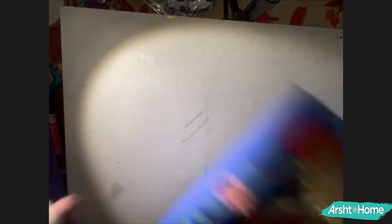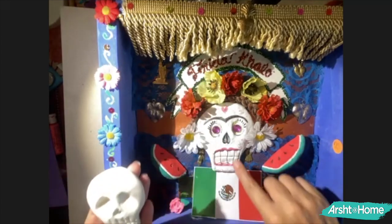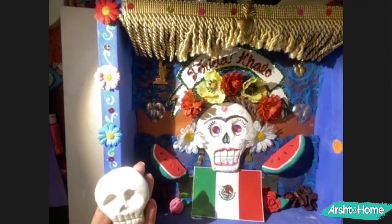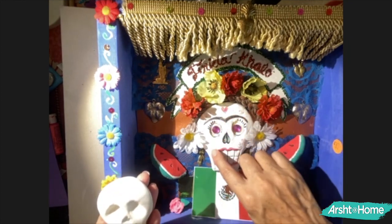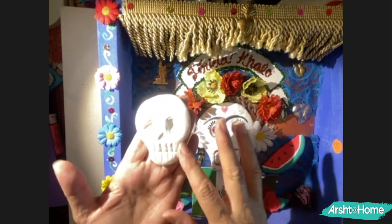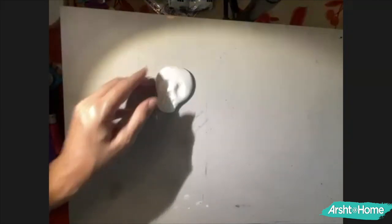When you have the skull ready, you can press rhinestones inside it, add flowers, and color with Sharpie markers — Sharpie markers are great for that. You can go ahead and color the eyebrows or any design you want to add. I recommend doing this right now while it's still soft, because once it dries, it won't take color the same way.